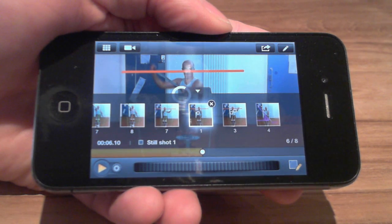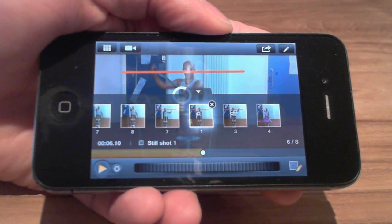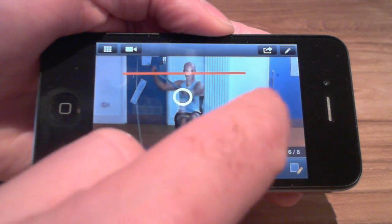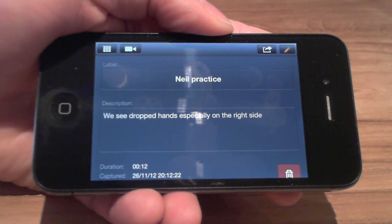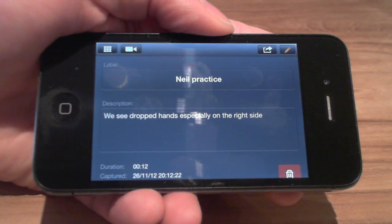Now let's think about creating a legacy for this video, because it would be great if my athletes are able to continue to learn from this. First, I'll make some notes on my observations of the overall video by tapping the edit button. And in the same way, I can annotate the still shots.